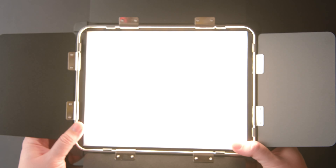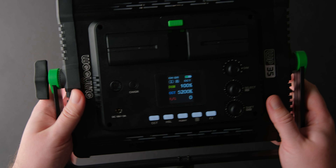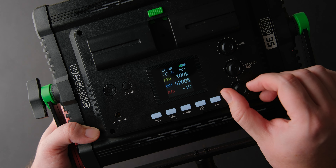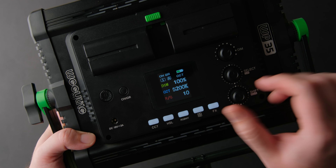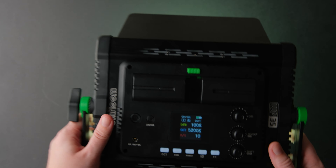The Weeylite WP-35 has a TLCI of 97 and is rated for 3000 lumens. A cool feature is color temperature selection — let's go with 5200K — but here is the cool thing: you can change the hue of the light. Let's say your camera has a purple cast and you don't want to remove it in post; just compensate with this feature.